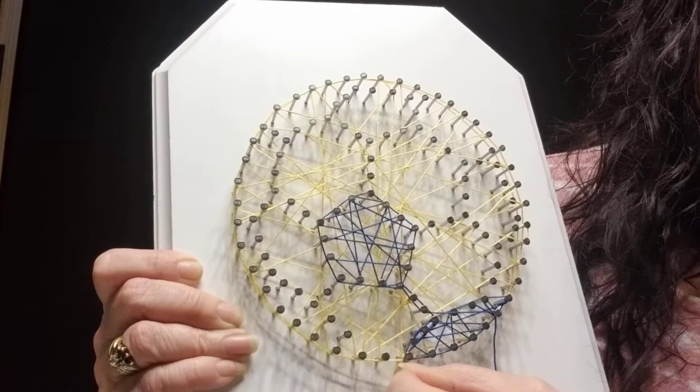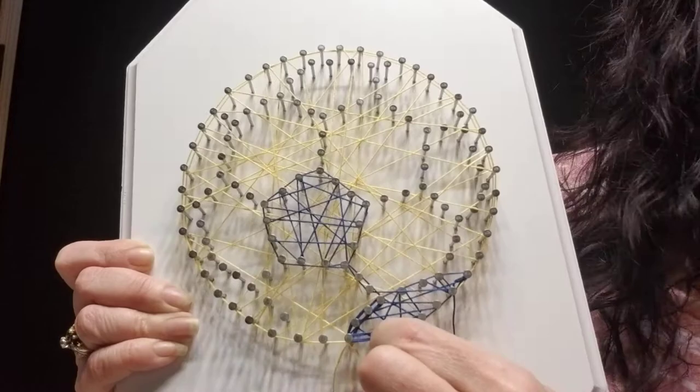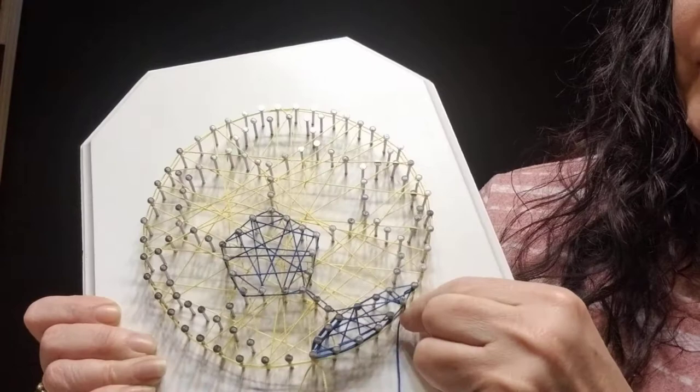You're just going around two nails two times all the way around those sections that you've completed. You're also going to want to do the lines that connect them.